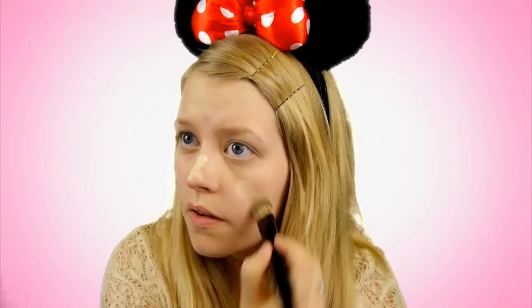Use a blending brush to blend that in. Then take your foundation and just put it all over your skin like you normally would. Make sure that you blend it out. Then we're going to use some powder to set that foundation so that it stays all night long.